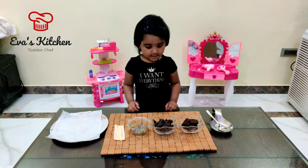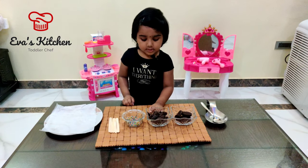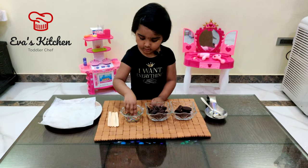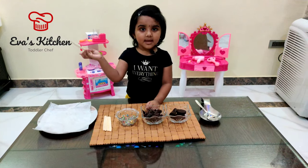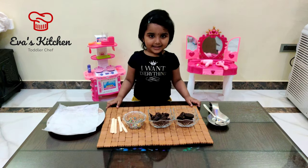Ingredients: all your biscuits, chocolate chips, sugar sprinkles, and some ice cream sticks. Let's make.